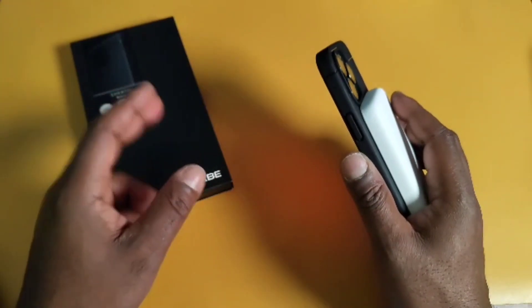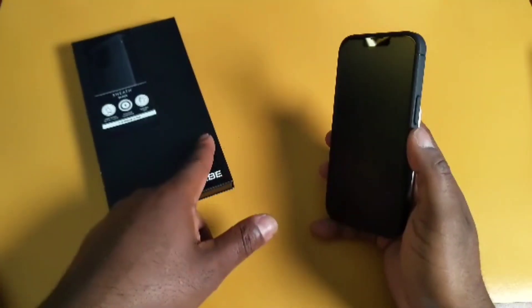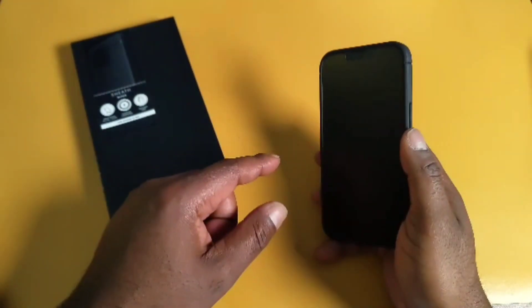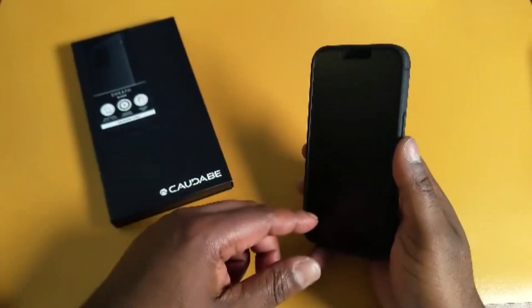They also make the Sheath for all iPhones — the 13, 14, and 15 series. I'll leave a link in the description below. I got this through a tracking app called Shop, which has a store section, and Kadobe is one of the stores I follow — so I just bought the case from there.